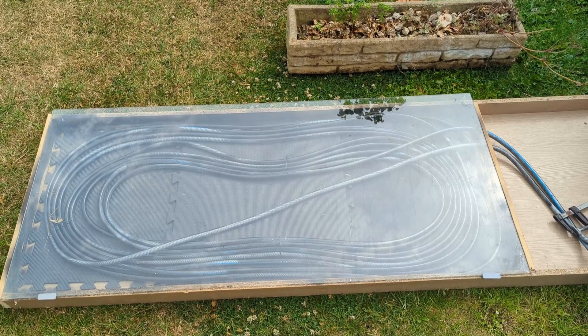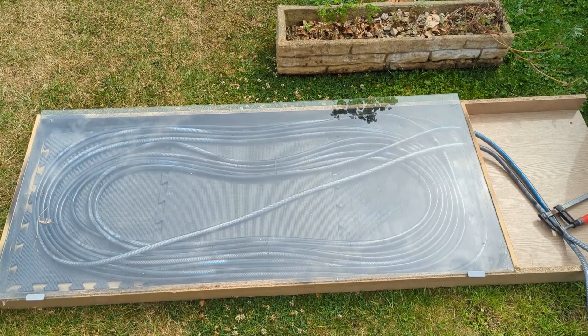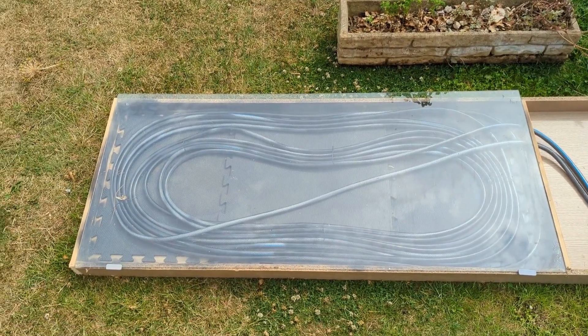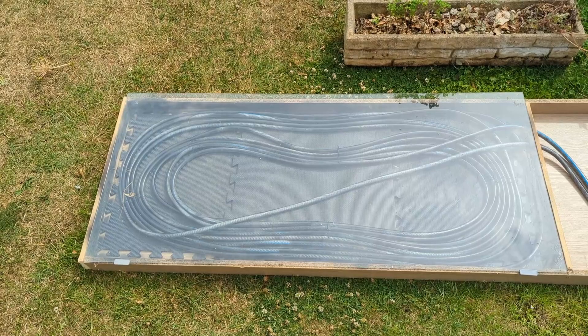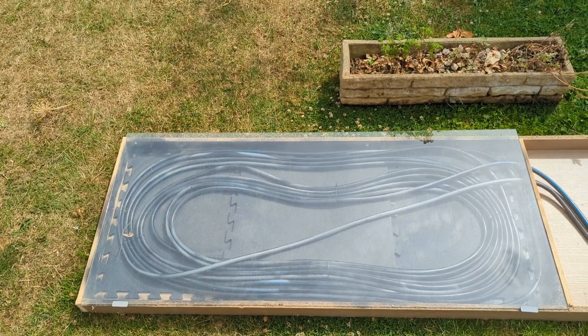Hello everyone, welcome back to CarFix. Today I'm going to talk to you about my DIY solar hot tub heater. I'm not going to do the full build because there are plenty of build videos on YouTube, but they are very simple and work very effectively, so I'll just run you through what I've got set up here.